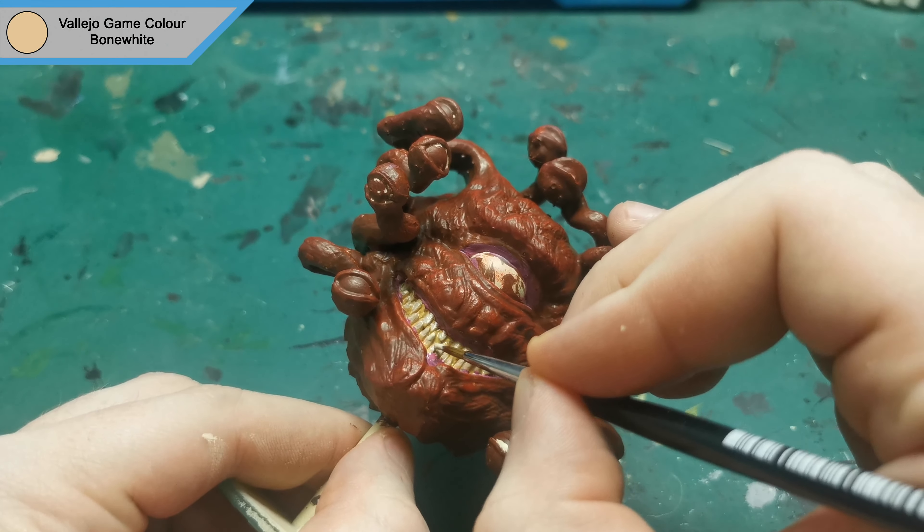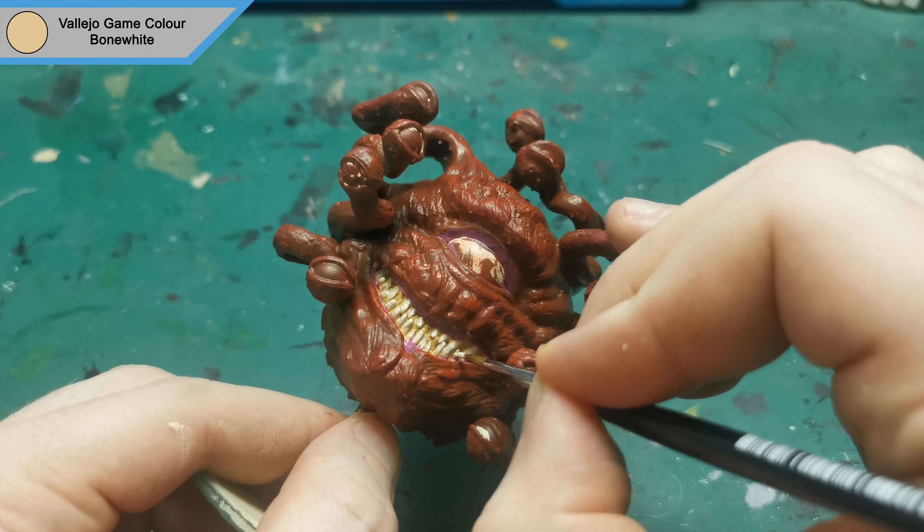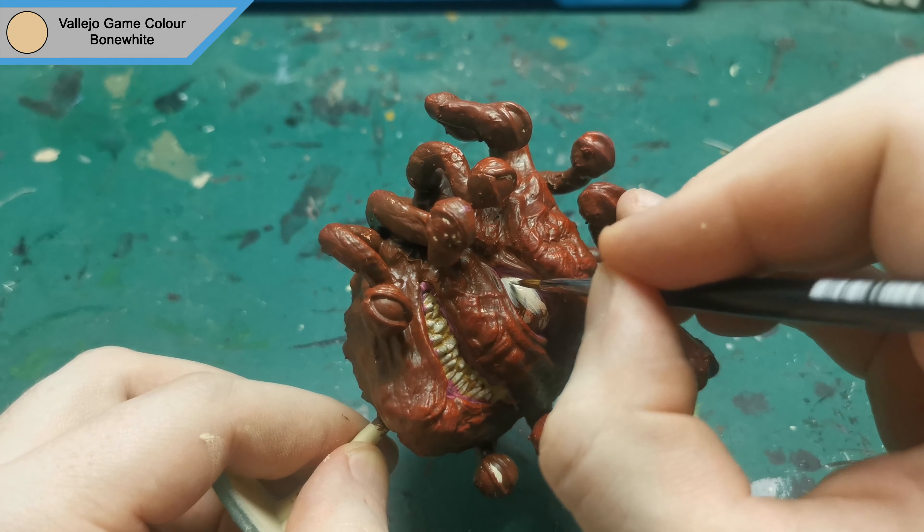Now for the final third of the teeth using bone white. Once I finish the teeth, I use this colour to also base off the eyes, just so that it gets a bit more decent coverage later on.